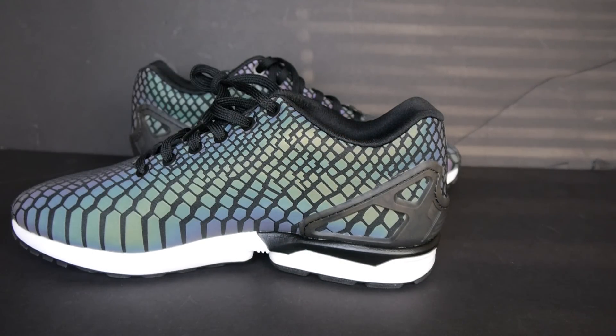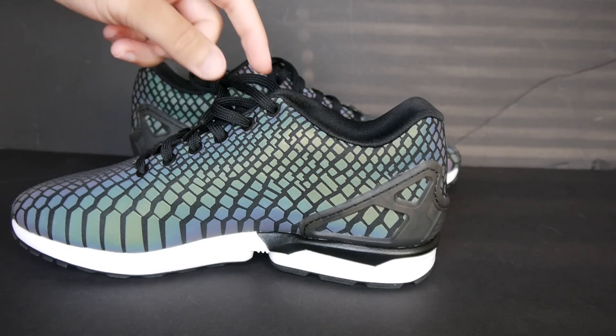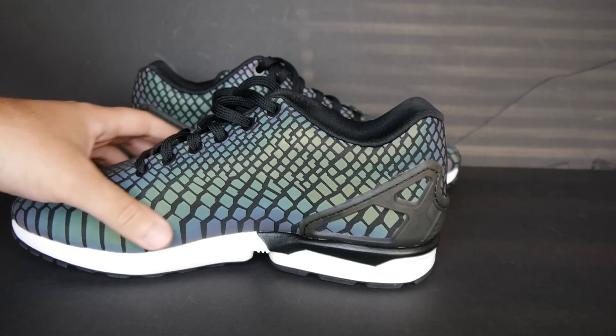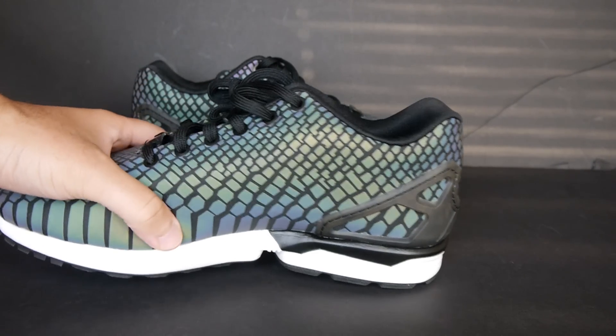And all the way around to the medial side — of course the heel cage wraps around. You got the flat black laces. And you got this whole snake-type aura or skin or whatever you want to call it there.